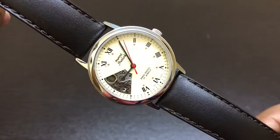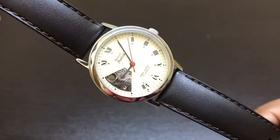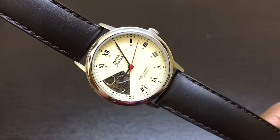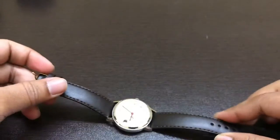Now I am very happy with this watch — it looks fabulous on my wrist. Thank you guys for watching this video. Have a great day, thank you.